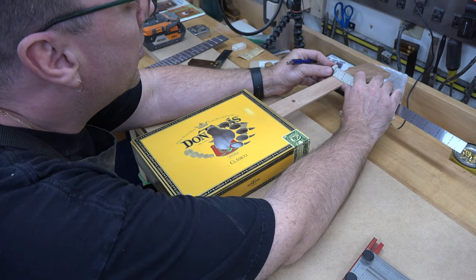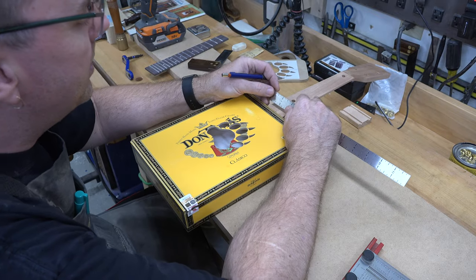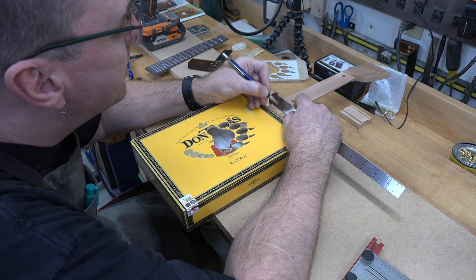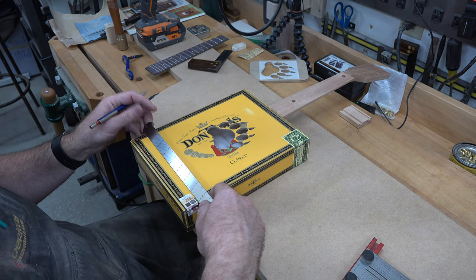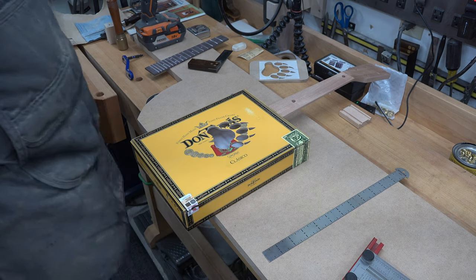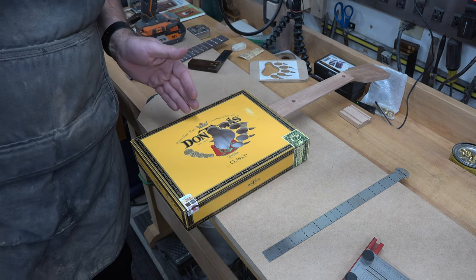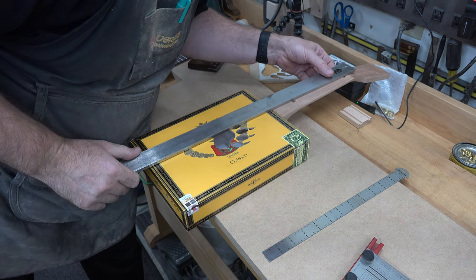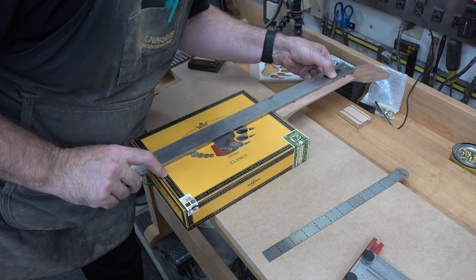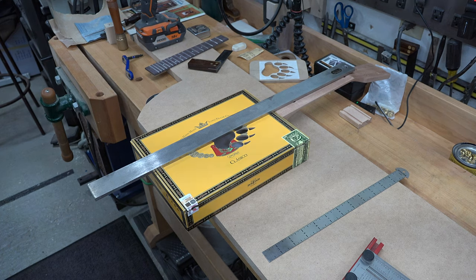Before we go much further, we want to make sure our neck is square. We're going to measure at the top of the neck up by the headstock and put a center mark, then measure at the bottom and put a center mark, and at the bottom of our cigar box we'll place a mark at four inches — the center of our eight-inch-wide box. If we take a straight edge, those three marks should line up all the way along. If not, we're not square to the body and we've got a problem. Let's line up our straight edge at the center marks and it should align with our mark at the base of the body — and it does, which is great news.